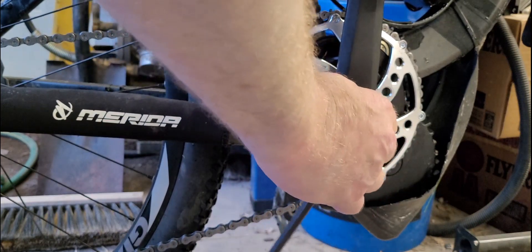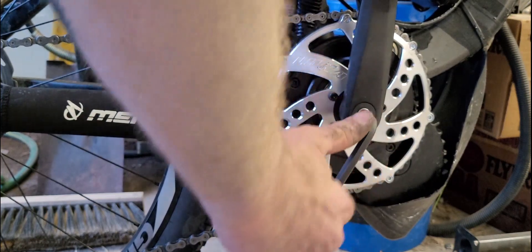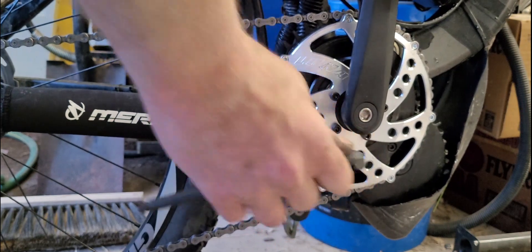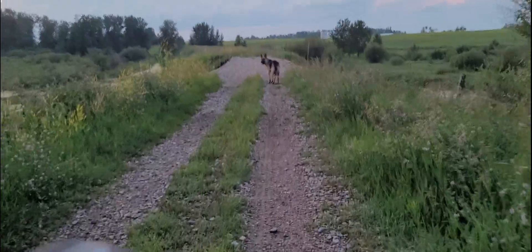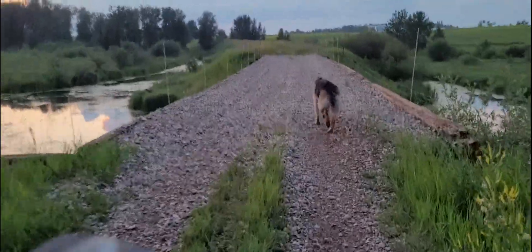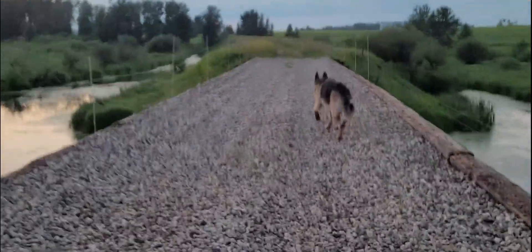I'll probably clean this chain and oil it before I go for a ride. Little Roxy wants to go for a run. Anyway, that's the Luna Eclipse chain ring — it's working pretty good. I can use all 10 gears and it's been reliable so far. It hasn't jumped the chain off and it's not making any strange noises.